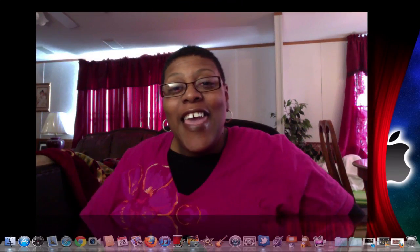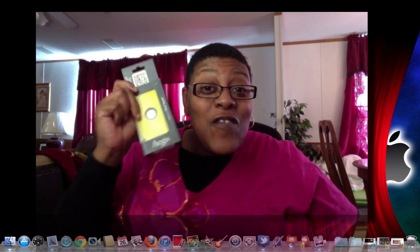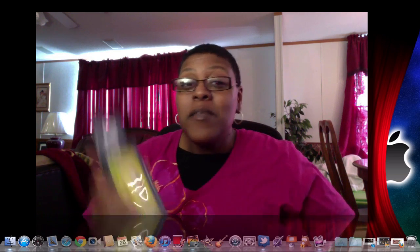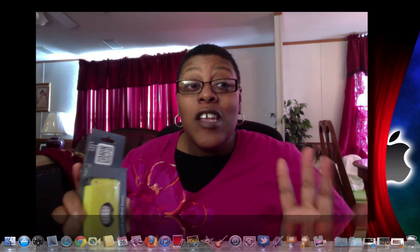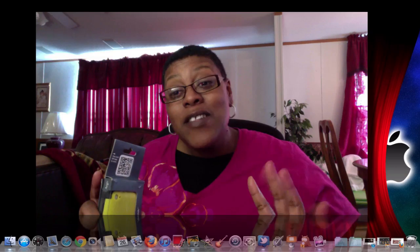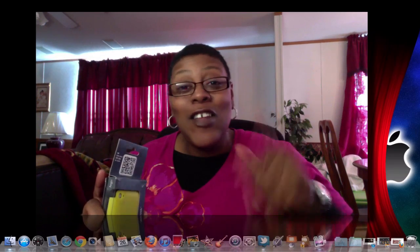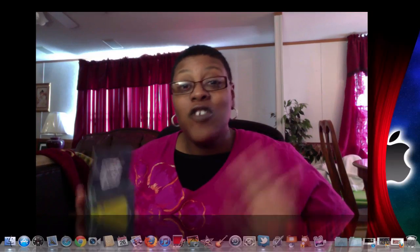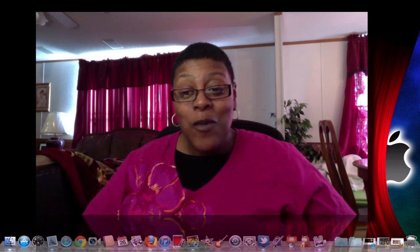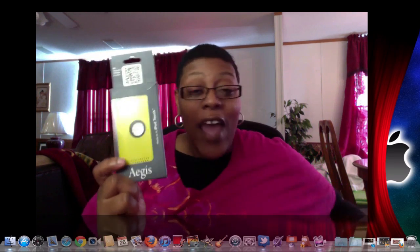Hey guys, got 38 here. Guess what? I got a case for the iPod touch 4g. I'm on ScreenFlow on my MacBook because I left my cameras in my truck and my husband has it. I don't know what time he's coming back, so I want to get this review done. Let me know how the angle is down in the description box.